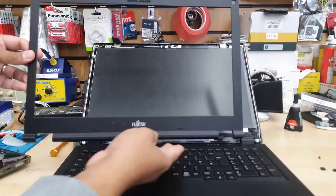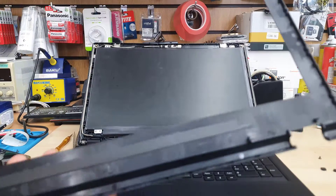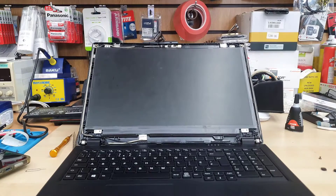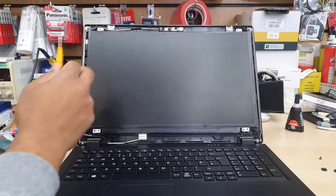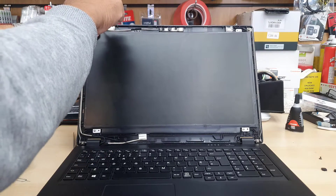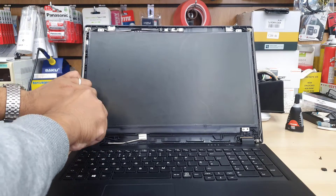I always prefer to do the top side first, then the bottom. As you can see, the bezel is undamaged — all the clips are in perfect condition when opened this way. So as mentioned, remove the four screws, disconnect, and put in the new screen. This model takes a 15.6 inch, 30-pin connector on the right-hand side, with screw holes on the top and bottom.